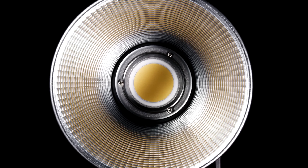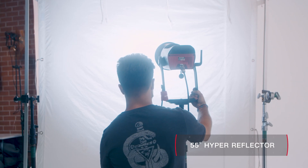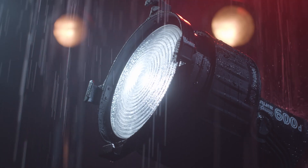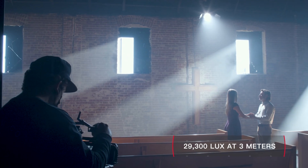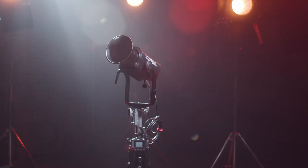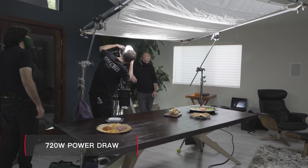Equipped with its native 600 series hyperreflector, the 600D Pro can output 8,500 lux at 3 meters. When paired with the new F10 Fresnel, the combination emits over three times that illuminance, reaching 29,300 lux at 3 meters. This intensity puts the 600D Pro on par with a 5,000 watt tungsten light while only pulling 720 watts of power.